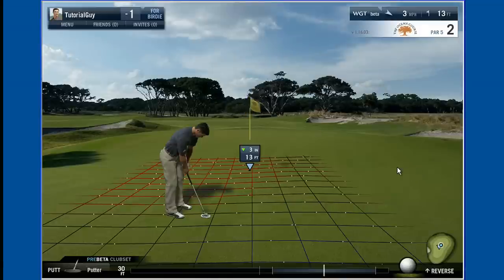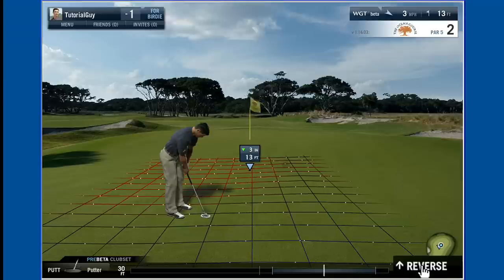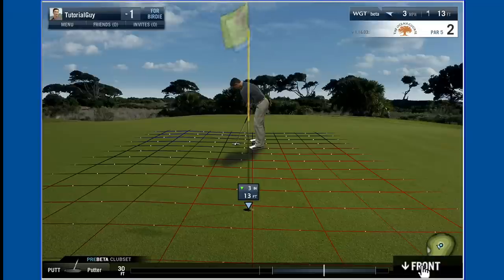When putting, you'll need to determine where and how hard to hit your putt by reading the green. For a closer view, click reverse to see the putt from behind the hole. Now determine the break and the slope of your putt.